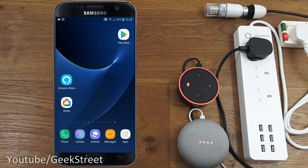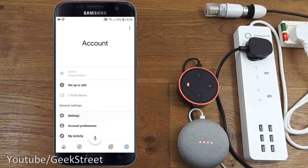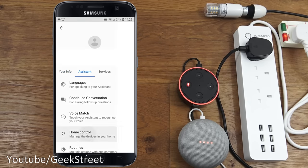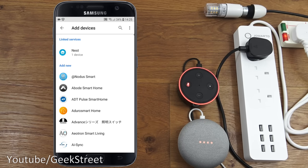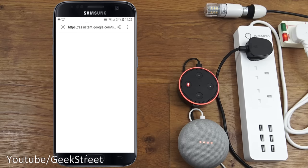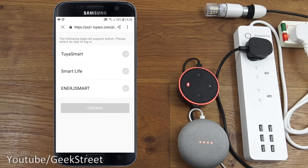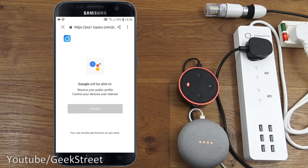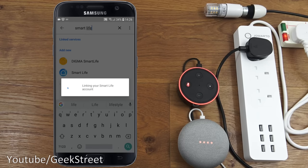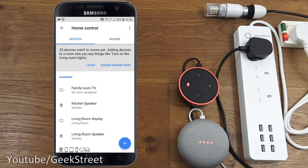Now setting up with Google Home. In the Google Home app, go to Settings, then Assistant and Home Control. Click the plus symbol, search for Smart Life, and select it. Enter your Smart Life account details, click link now, select Smart Life again, link now, and authorize access. The account is successfully linked.